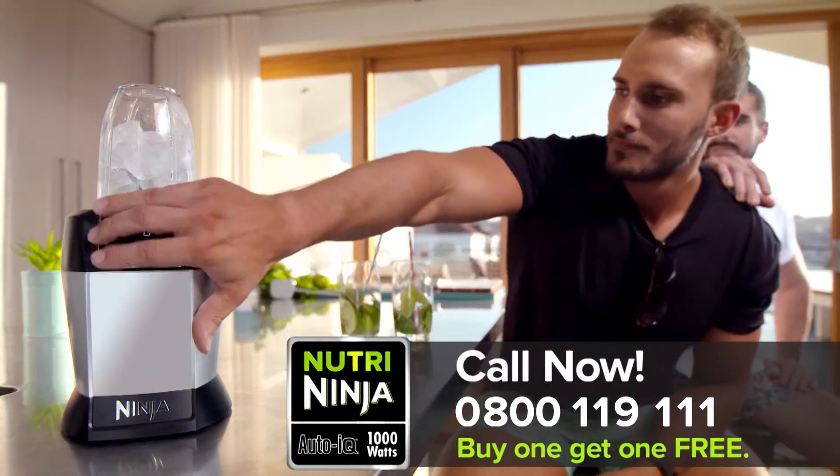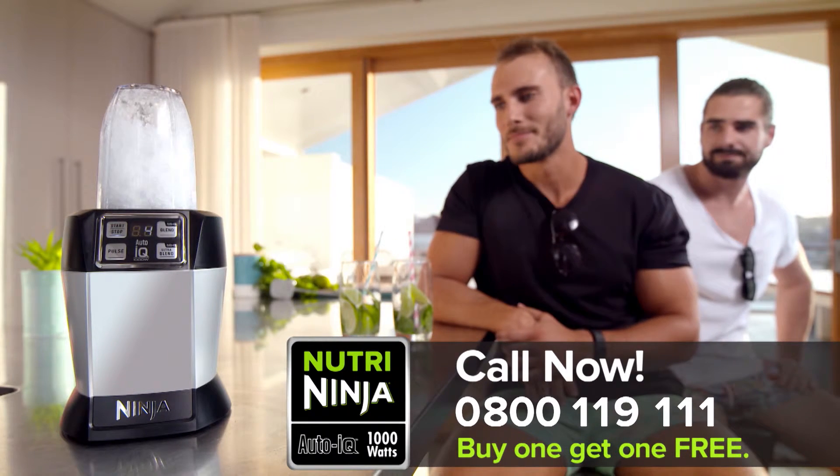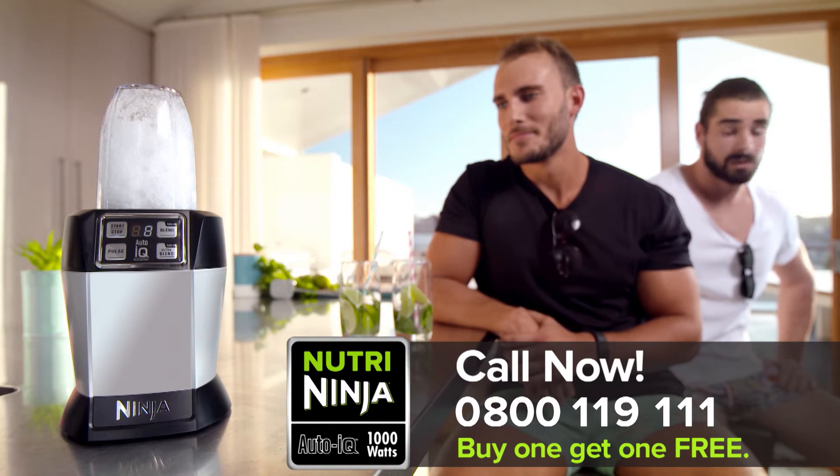Most blenders don't have the power or technology to crush ice. In fact, adding ice can damage the unit. The Nutri Ninja uses total crushing technology, turning ice to snow in seconds.